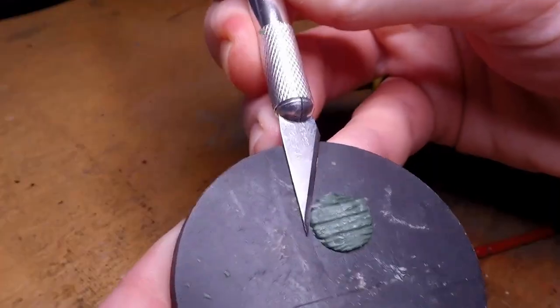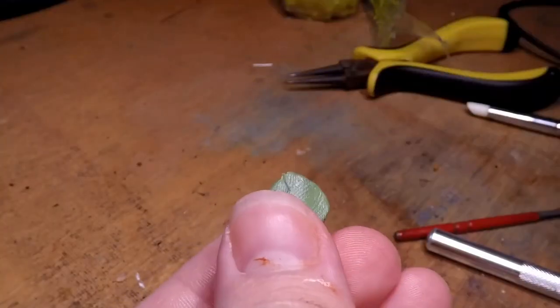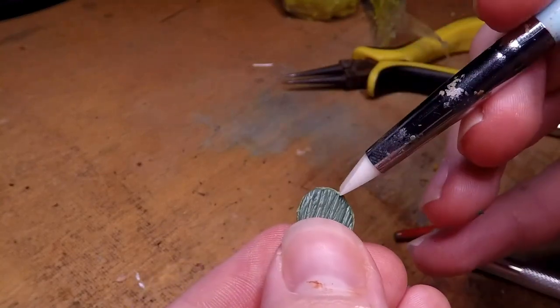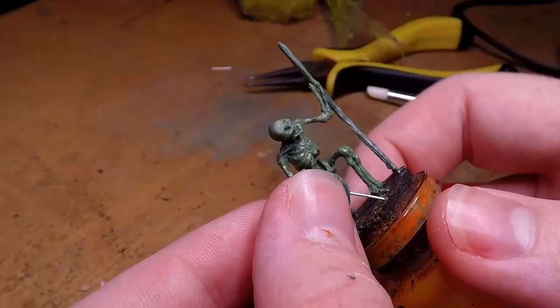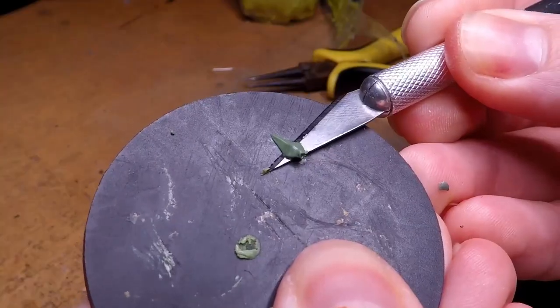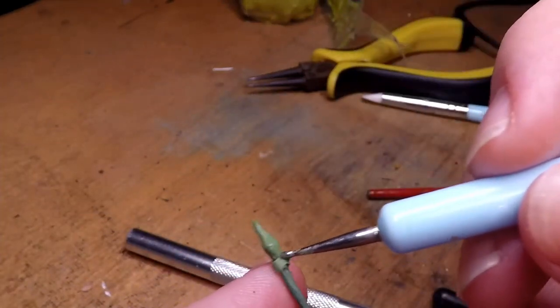I then go back and cut out the shield we had made, add a little bit more green stuff onto the other side for a couple of details, and while that still hasn't set, attach it onto the arm. Then I go back to the base and take off the spearhead as well, attaching that onto the spear itself.